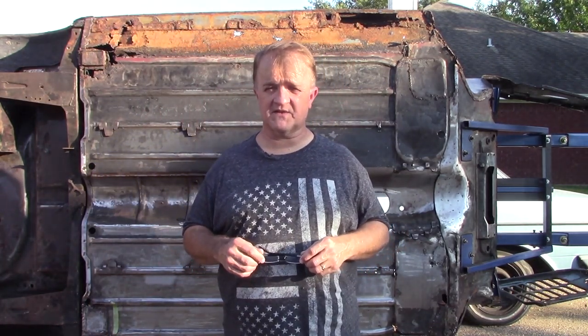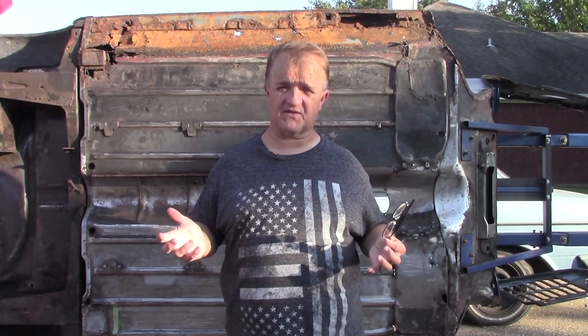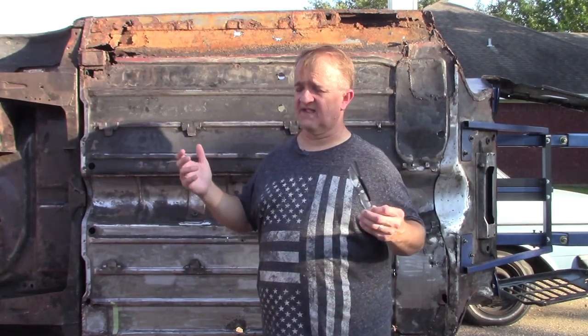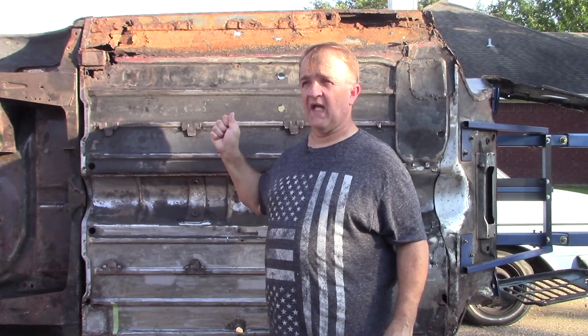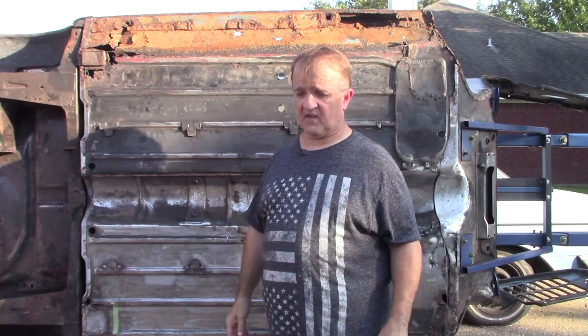Welcome to Lone Star Mini Restoration. My last episode was done haphazardly, so I have to revisit it because I found some things, learned some things, and received a few tips. This episode is primarily to show how the floor panel is attached to the car, along with things that I need to remove.